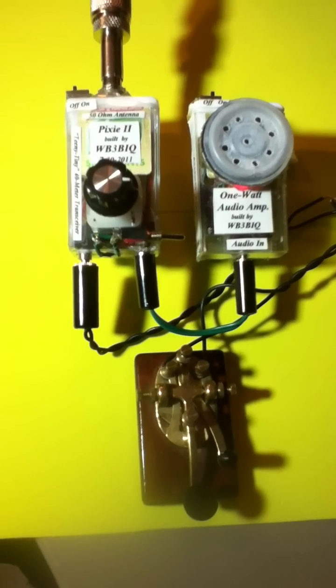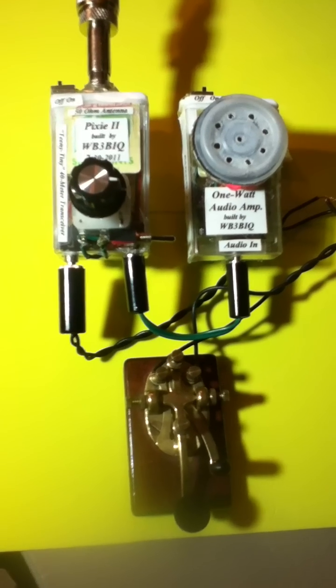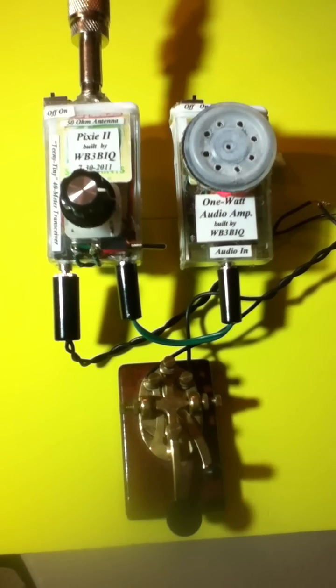This is the Pixi 2, a little 40 meter CW transceiver built into a little tic-tac mint box. It puts out about a quarter of a watt on the 40 meter band, has a crystal offset switch so it'll transmit exactly on 7.038 megahertz, and it has a receiver VFO tuning.